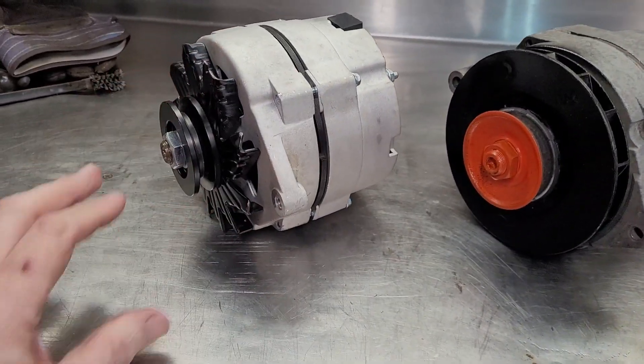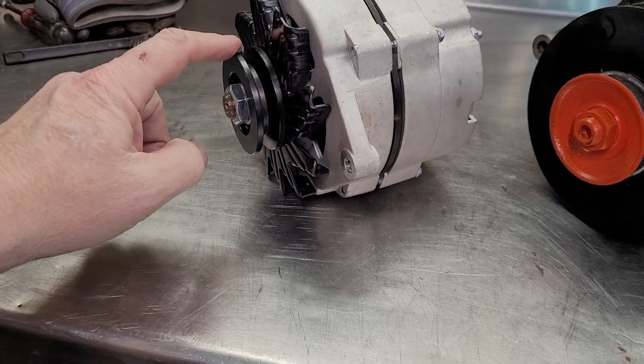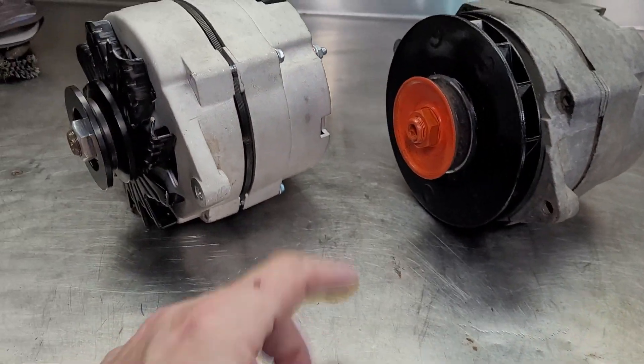You can also see the physical differences — the aftermarket 100 amp has a much nicer, deeper aftermarket pulley on it, while this one is the factory pulley. I just gave it a little bit of paint to clean it up.